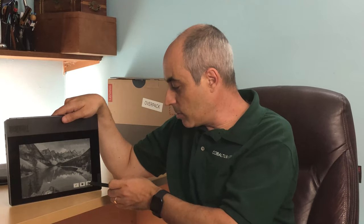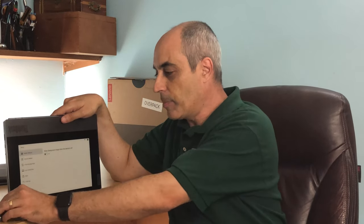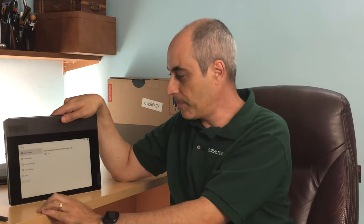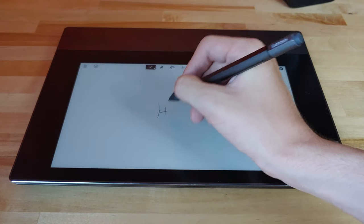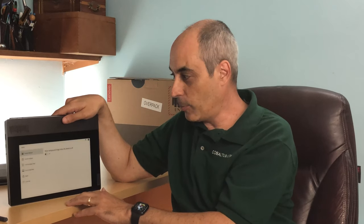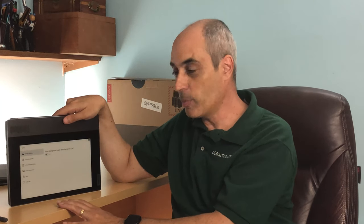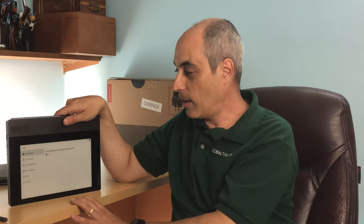You can also draw on it, so there are some things you can do. It's the equivalent of something like a Kindle by Amazon. It's great in the sun, so for those who enjoy reading or writing notes in bright sunlight, this is excellent. I got to sit down by the lake and was able to read — I think it was one of Jim Rickards' books.